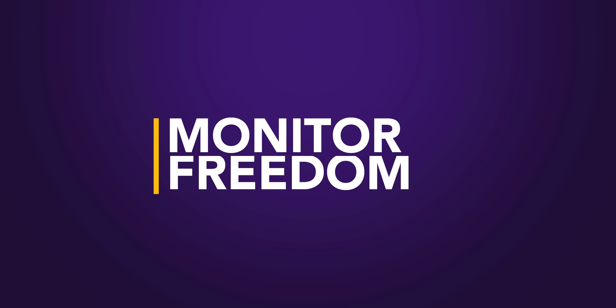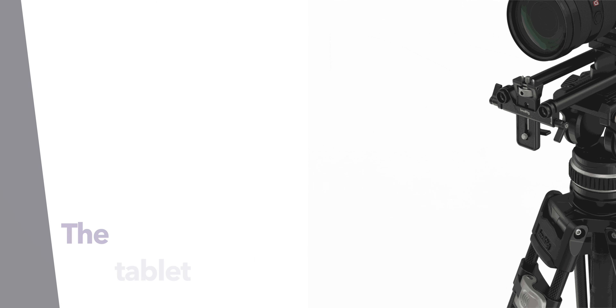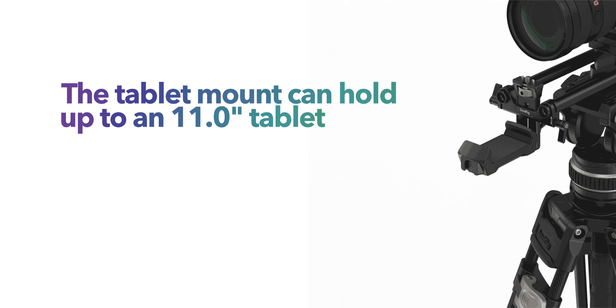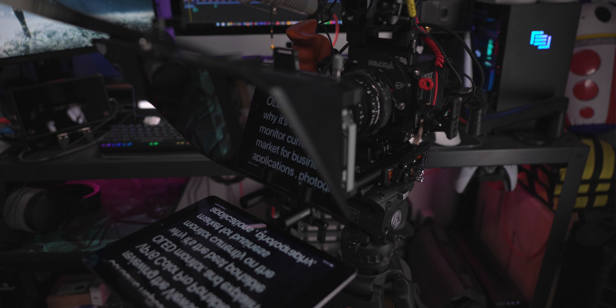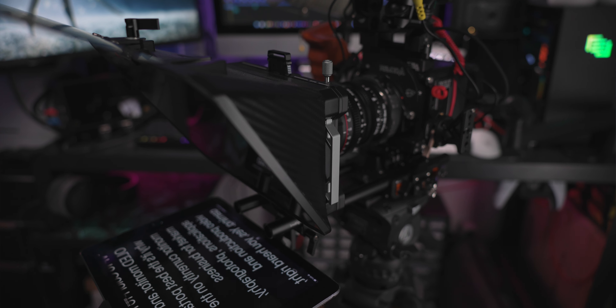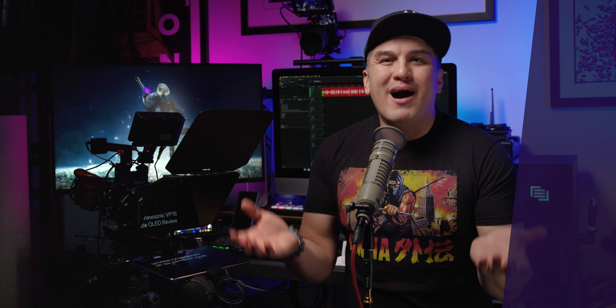While the SmallRig does not come bundled with a monitor, it does allow you the freedom to use a tablet or monitor of your choice via the adjustable tablet mount, which can accommodate an 11-inch tablet or portable monitor. This freedom of choice allows versatility in software selection and a better upgrade path since you aren't locked into using a proprietary monitor.